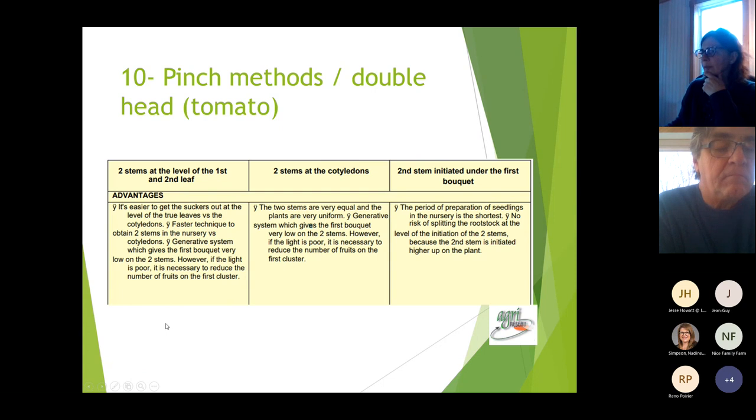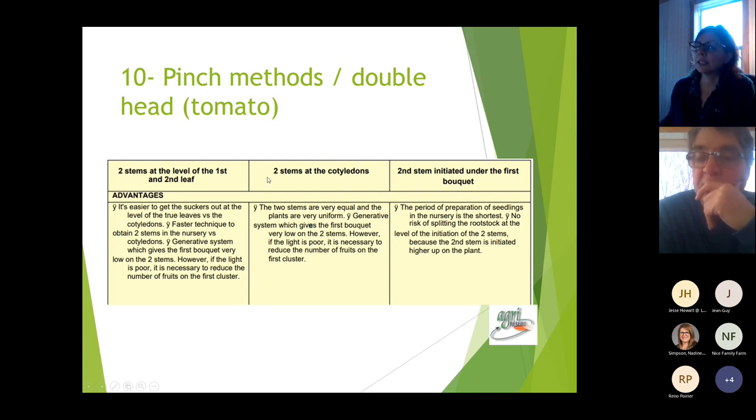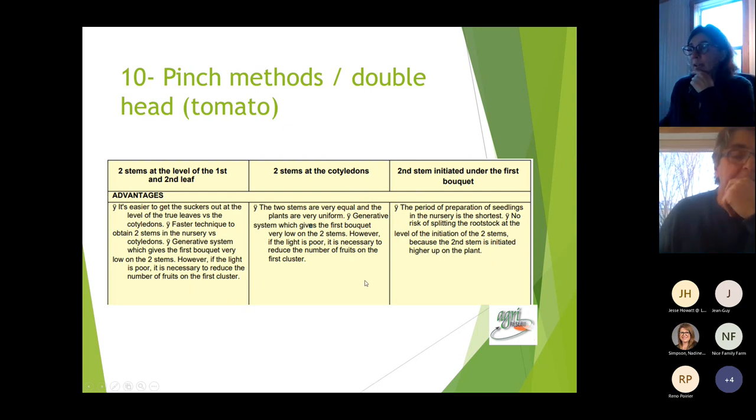Here is a chart from Agri-Réseau listing the advantages and disadvantages of each technique. For the two-stem pinch at the cotyledons: the two stems are very equal and plants are very uniform. It creates a generative system which places the first cluster very low on both stems. However, in poor winter light, you may need to plan which fruits to keep on the first cluster.